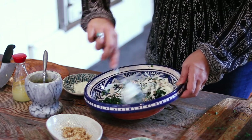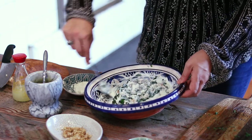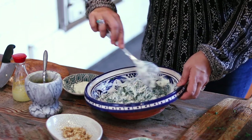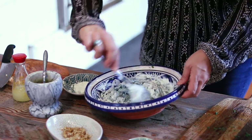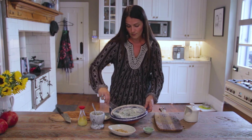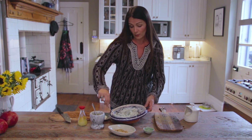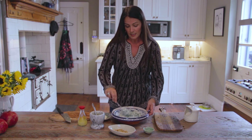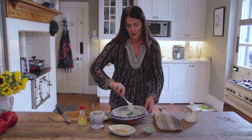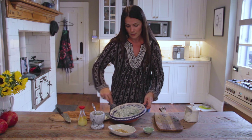Now most Persian banquet tables will always have a yogurt dish of one kind or another. Even just serving the plain natural yogurt itself adds a lovely tang to the dish. So we're going to give that a really good mix. Ideally you want to do this at least an hour before you're going to serve it, because you really want all the flavors in the dish to meld.